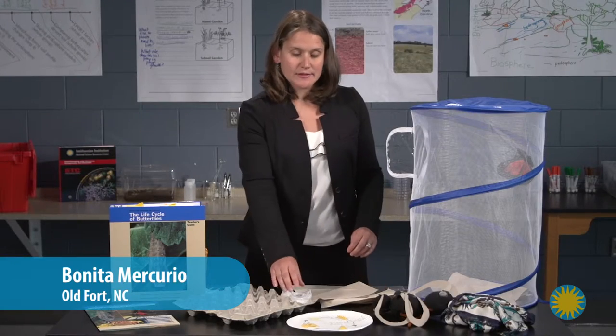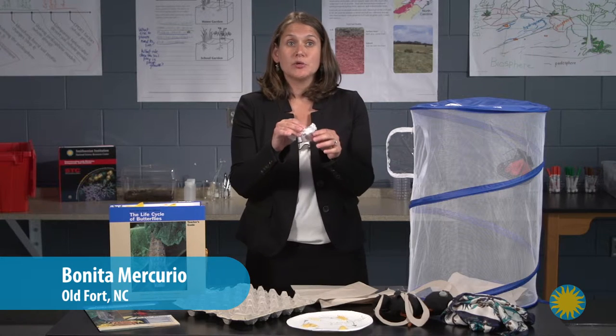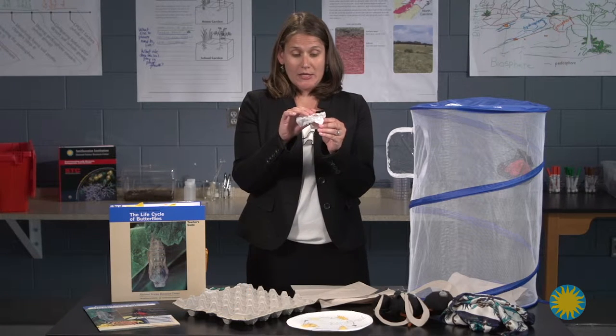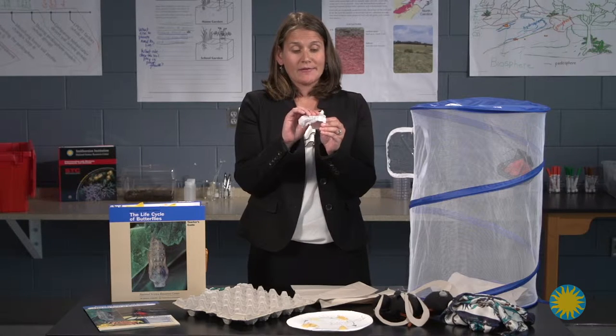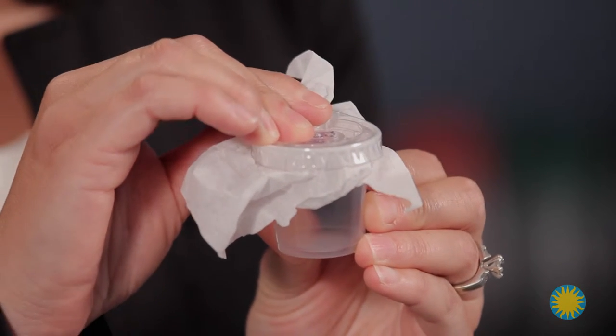Lesson eight. After the chrysalises have been formed, you need to move them into the butterfly cage. You want to make sure that you wait one or two days so that they are completely intact.